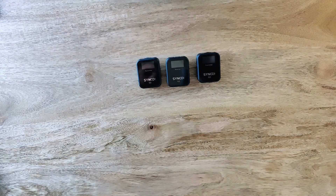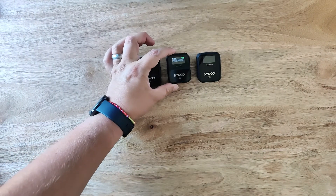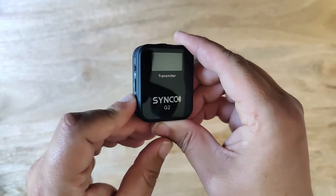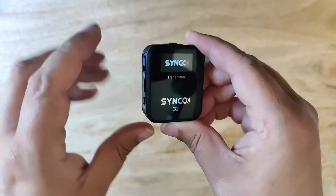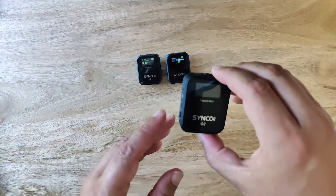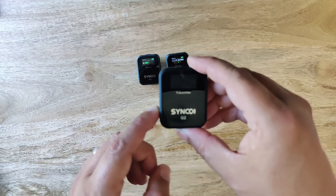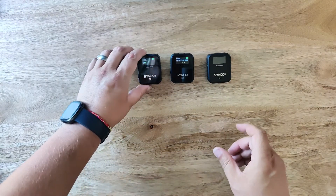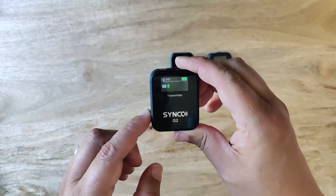Use the mono stereo button on the receiver to power it on — it needs to be held in for about three seconds. For the transmitter you will need to press the mute button for about three seconds. These will immediately start picking up sound and you'll see the sound indicators on the TFT screen start moving around. There is also a battery indicator along with the connectivity link on the transmitters. To power the transmitters and receiver off, hold down the same button used for powering on for about three seconds.